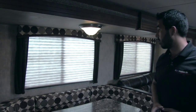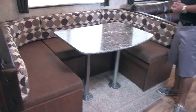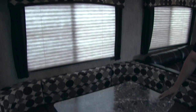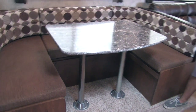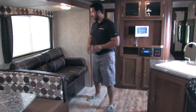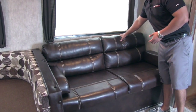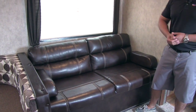The U-shaped dinette is huge — big enough for the whole family to sit around — with a large window that lets in a lot of natural light. It drops down into a very large bed for additional adult guests, with the back cushions filling in the table. There's also a jackknife sofa that converts into a bed, giving you another seating area and great for watching TV.